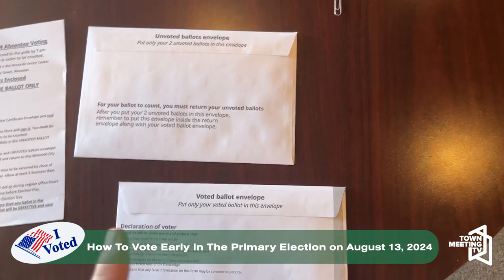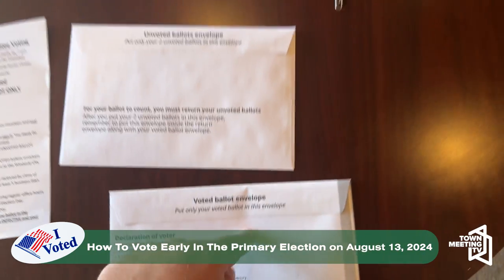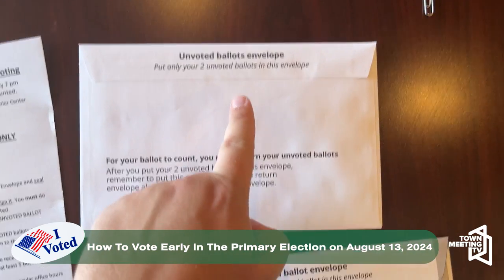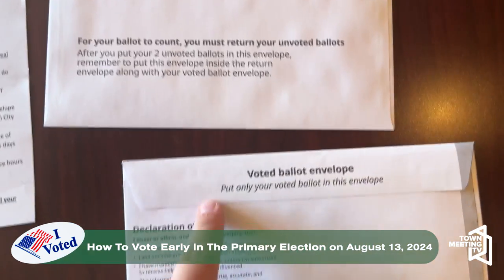It's important for the August primary that you only put the ballot you voted in inside your voted envelope, and put the two unvoted ballots in the unvoted envelope.